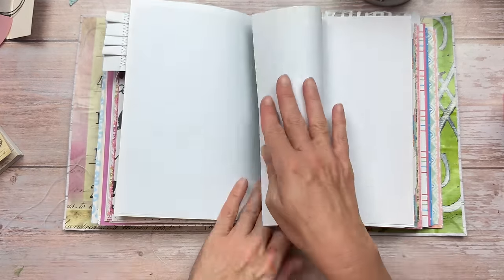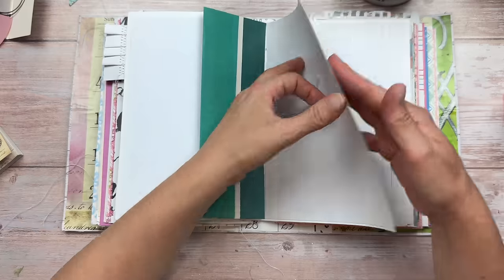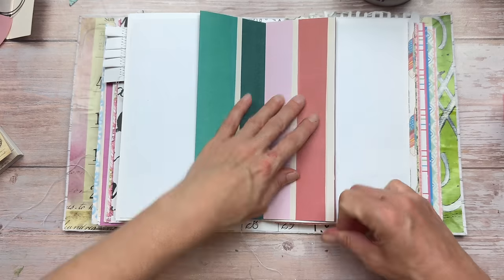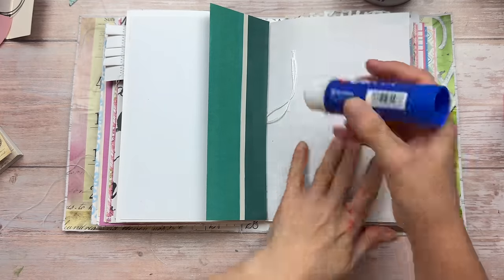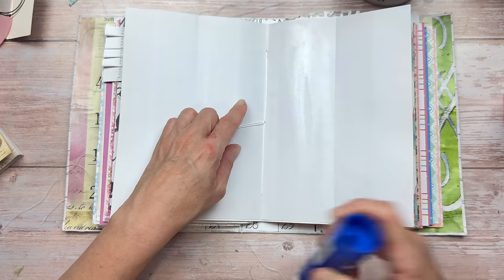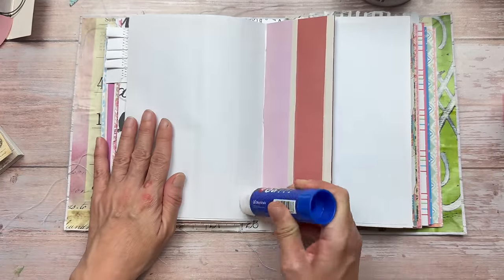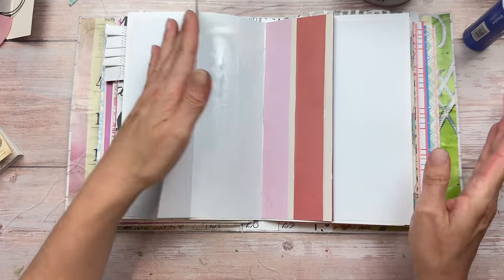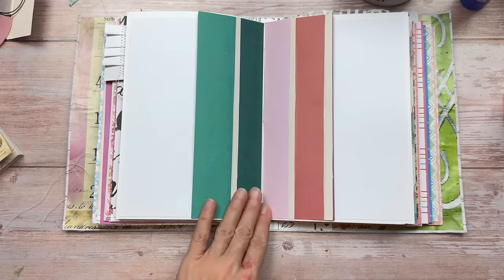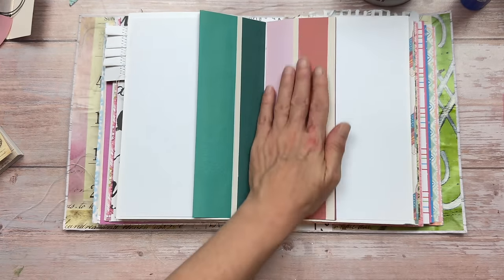Now depending on what papers you have in the center of your journal affects how you do this. Mine is plain white when I open the centerfold but the colored papers are on either side, so I'm going to fold each one halfway meeting in the middle. If your page is white on both sides that's fine — you can do the same process and just decorate it when done. I call these fold-in pockets. Using glue stick I'm applying it to the base, pressing over the fold so it sticks together, then applying liquid glue to the top and bottom on each side and pressing down to the backing page to create a pocket on the right and a pocket on the left.